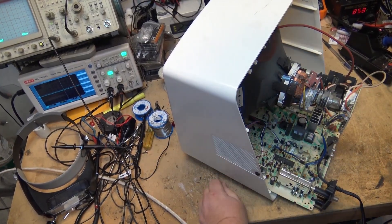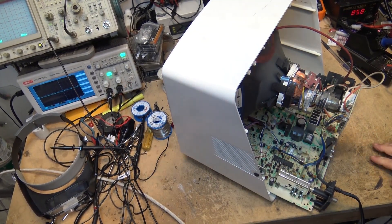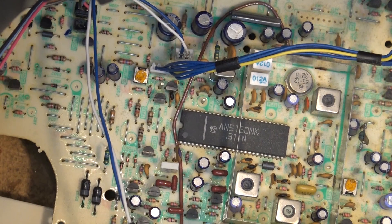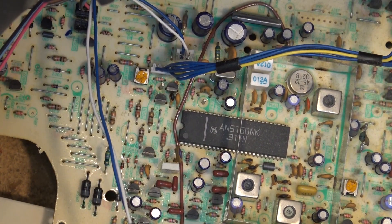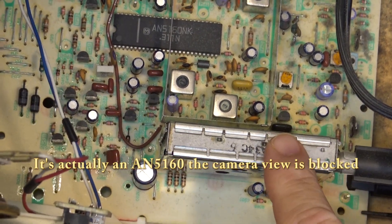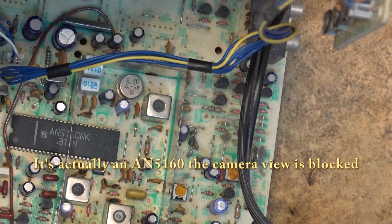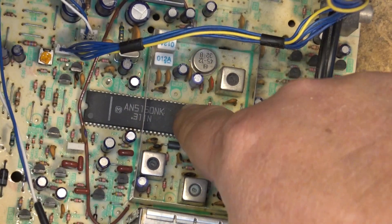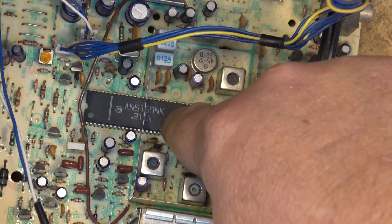After removing the back from the set, we have to determine where we're losing our color signal. Now on this set, this is a single chip type design for the signal processing - the AN5150NK. This does all of your signal processing. This is your IF circuit in here, so the tuner, which is right next to it here. This set actually has audio video inputs on it, so the AV signal is routed in through here as well.